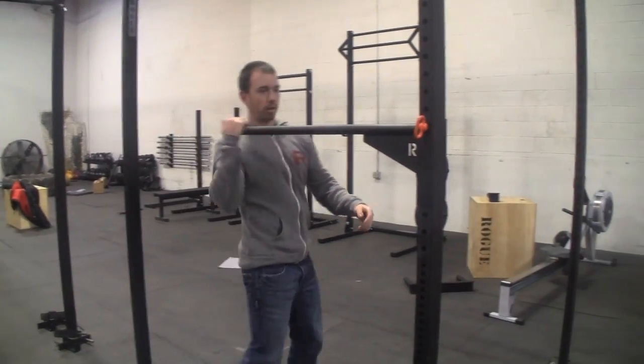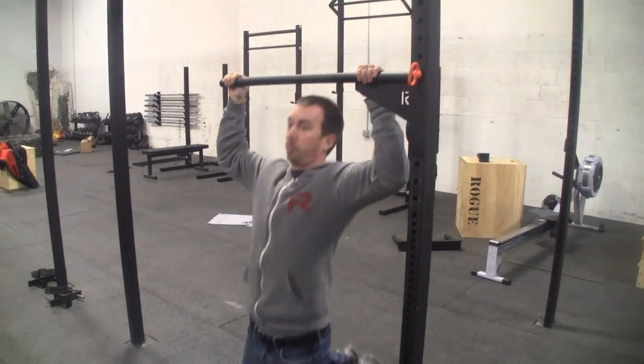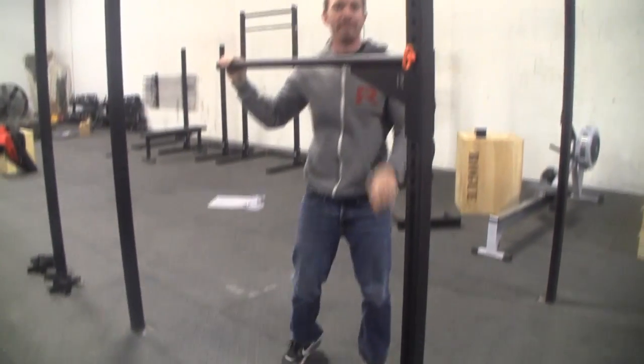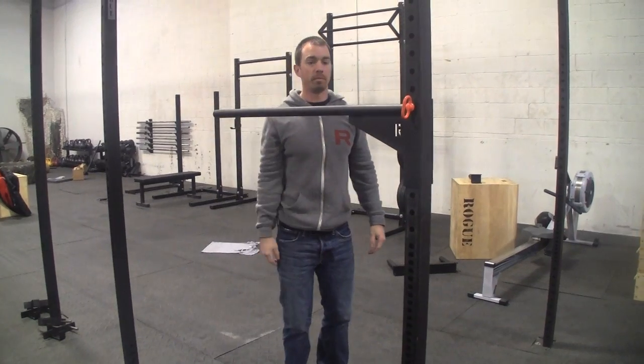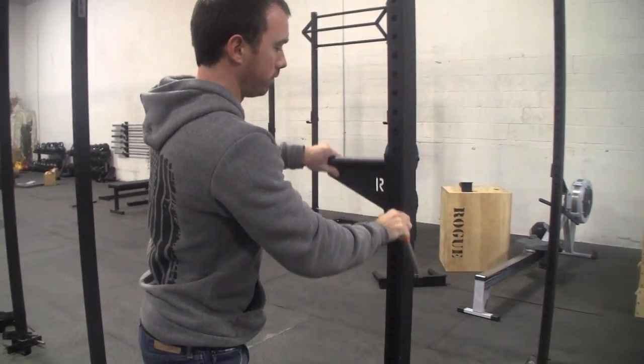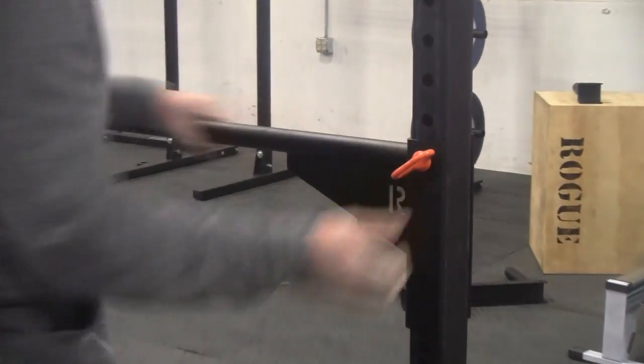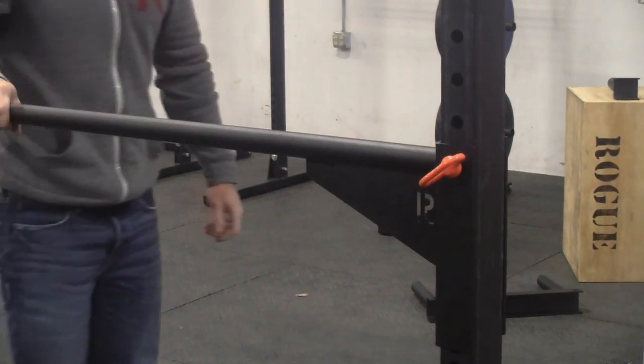This thing will hold 200 pounds pretty easy. I can't really do pull-ups because I'm a little too tall, but if I put it up higher it would be no problem. It's really easy to adjust — pull the pin out, slide it down, line it back up, put the pin back in. Now your 4 or 5 year old can do pull-ups.